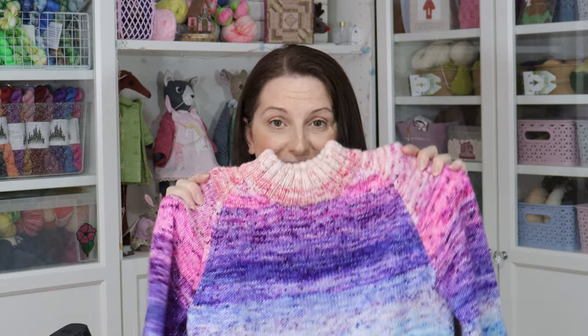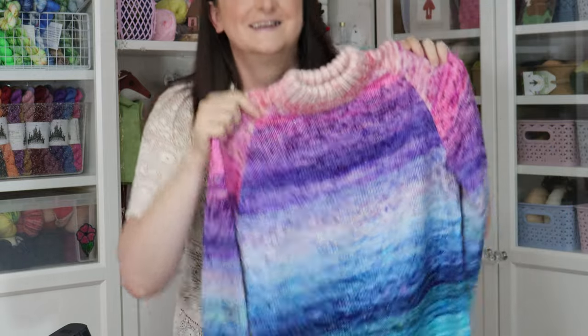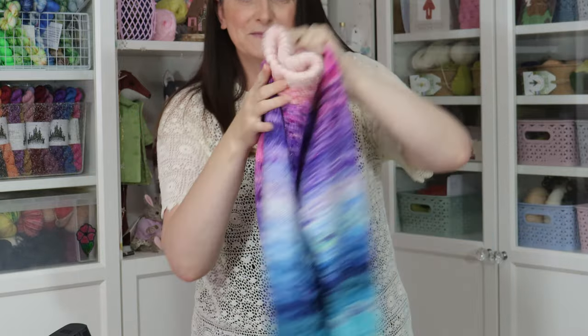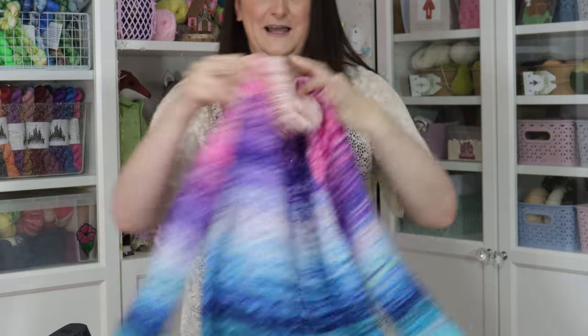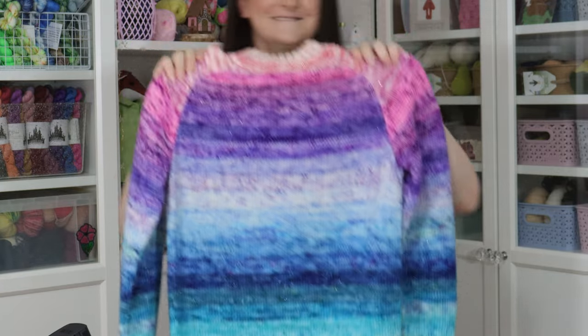Now that I've shown you all the design stuff, let's move on to the knitting section. And I've got something really exciting to show you today — it's finished! I'm going to stand up to show you this. I am really, really pleased with how this has turned out.